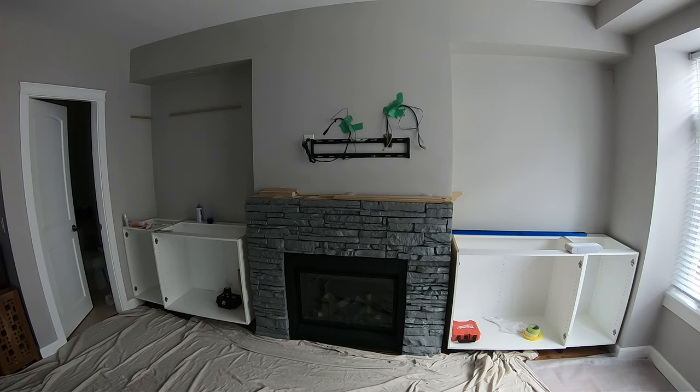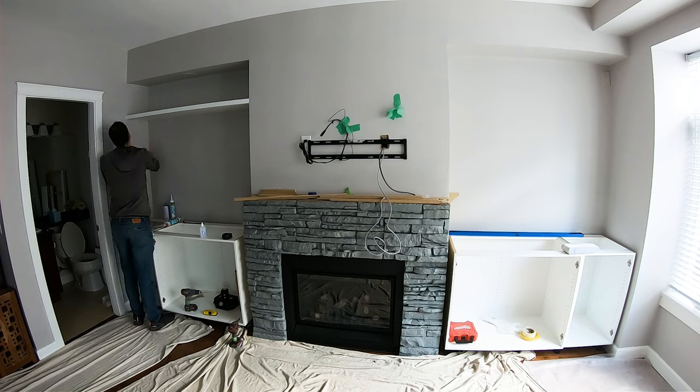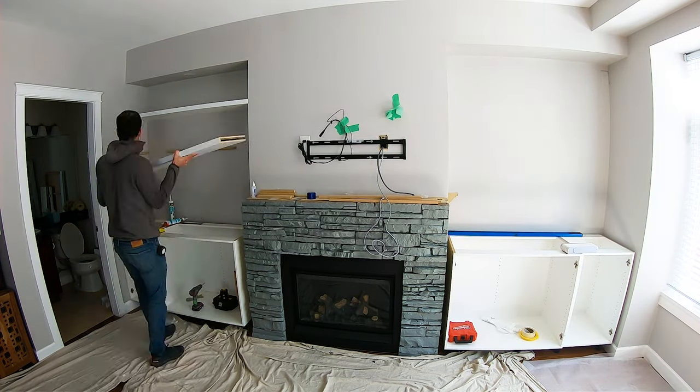Moving on to installing the floating shelves — this is a tricky one. My philosophy on spacing: the bottom shelf has to look nice and I don't want it in line with the mantle, so it goes slightly above — about an inch or two — so the mantle top stands out as the wider, bulkier piece. Then I think about the top shelf: I want it reachable but as high as possible. Then I simply divide the space between the two in half, and that's where the middle shelf settles. I use my level to transfer all the marks and level everything perfectly.